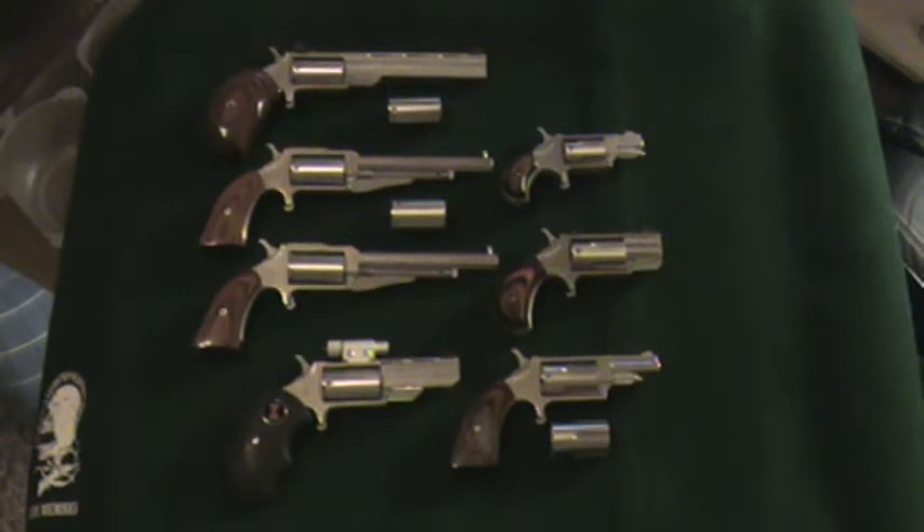Howdy gang, it's Zippo. I've had a few people over time ask me exactly what I've got in the North American Arms mini revolvers, so I decided to go ahead and lay them all out and show you guys all that I've got.